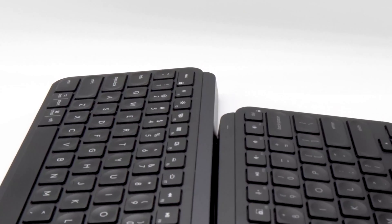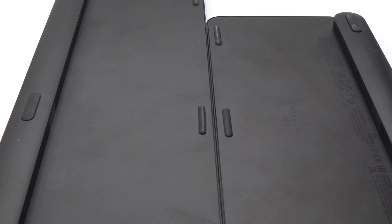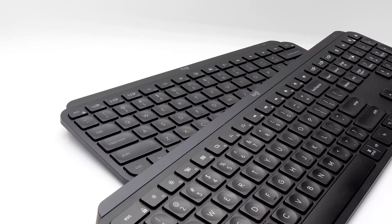Both are made of similar dense plastics, are silent for typing, and remain secure with grippy feet. Both have a slight incline without a stand, and it lacks legs or any form of angle adjustability. Depending on your desk height or seating preferences, this can be a problem for some, so you might need a wrist rest.